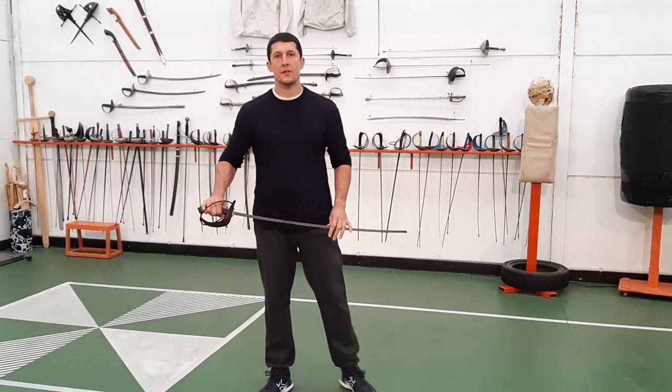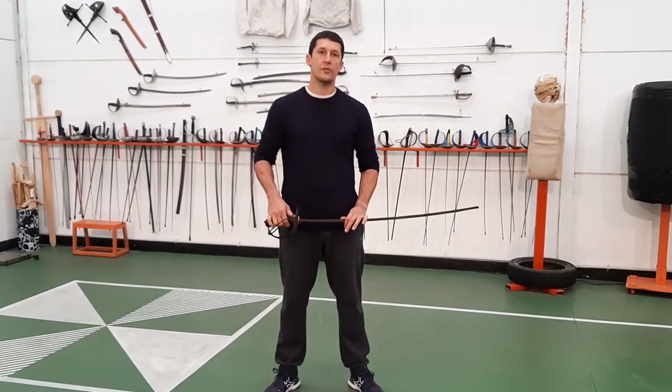Hello everybody, John Jekielski here. Today we're going to look at some solo cutting drills from a few different systems.